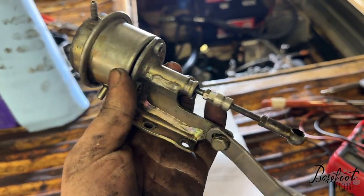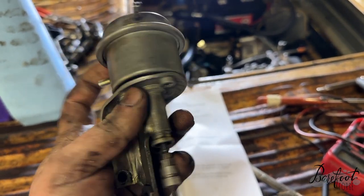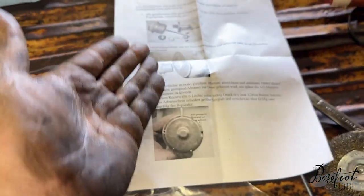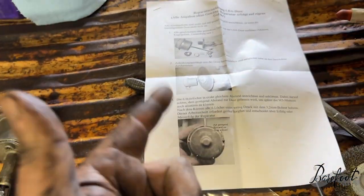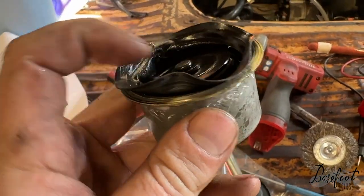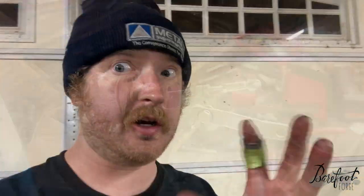Now we've got to rebuild the LDA - the load-dependent advance. This provides fuel enrichment when the turbo does turbo things: when you need more fuel to go faster. There's a diaphragm in here that's broken, so it doesn't do things right. I got this rebuild kit from Germany - it has the diaphragm we need. Taking it apart with tiny bolts and German instructions. See that - the diaphragm is all kinds of screwed up, that's probably why it wasn't doing diaphragm things. We'll put a new one in. That wasn't too hard - we'll see if it works.